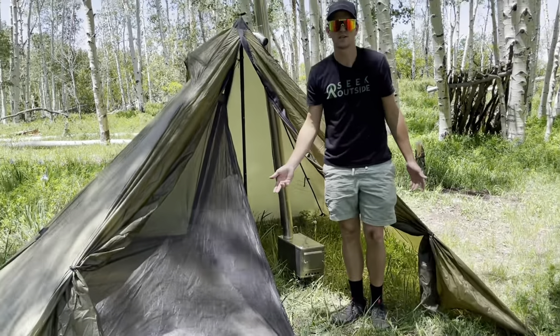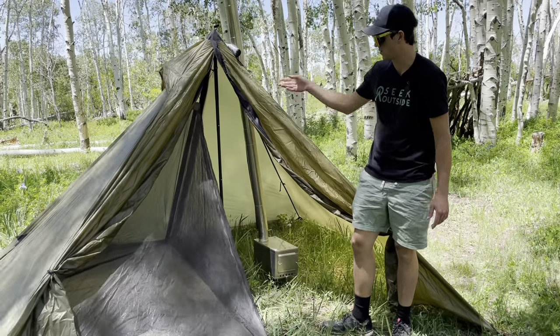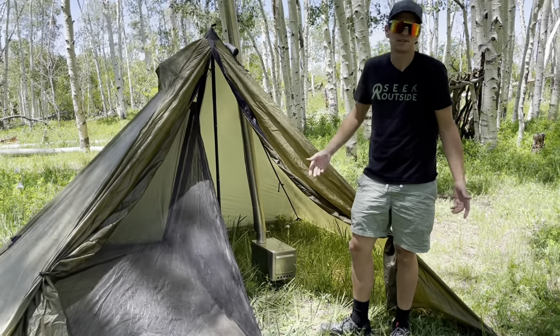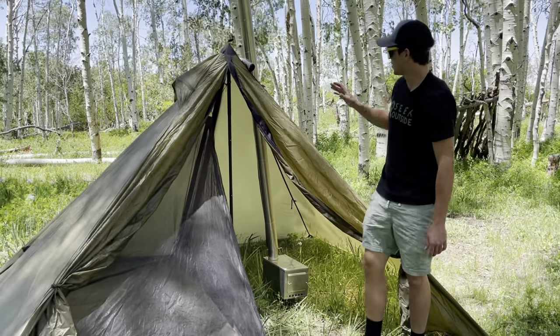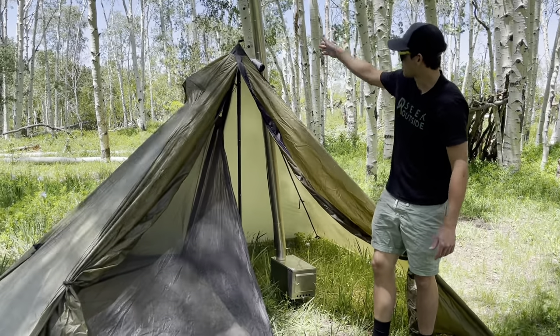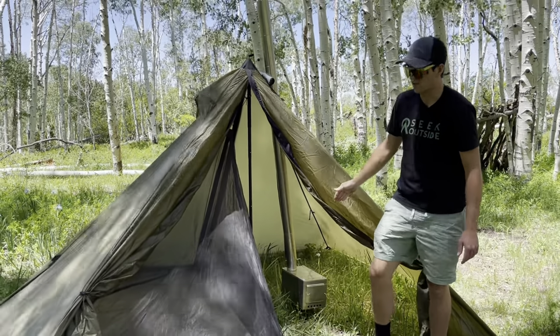You can be warm and have a nest system if you want. Most times when you actually need a stove you don't have to worry about bugs, but some people simply want a floor and a little more of a homey space — and I think a half nest provides that. That's why I recommend the standard Cimarron when you're using a stove.